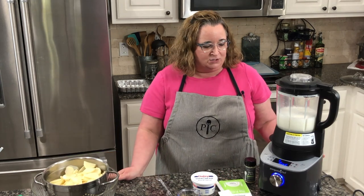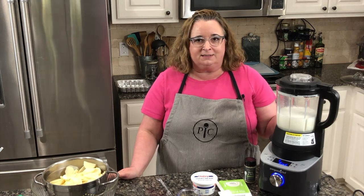Hi y'all, this is Beryl at Cajun Cooking TV and tonight we are making some scalloped potatoes. I've made these before but it's been years and years ago, so I wanted to try it again using the deluxe cooking blender.